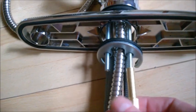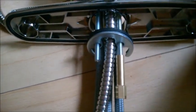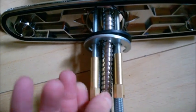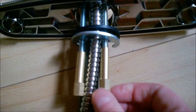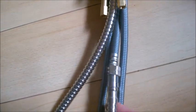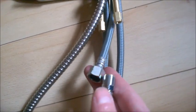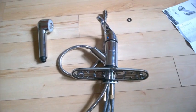Screw the nuts on from underneath. I suggest you put some grease on the studs because they will corrode and get stuck, and you want to be able to remove them in the future. Use a flat screwdriver at the bottom to tighten them against the countertop. At the end, don't forget to attach the short hose — there's already a seal inside. Tighten it and you should be done.